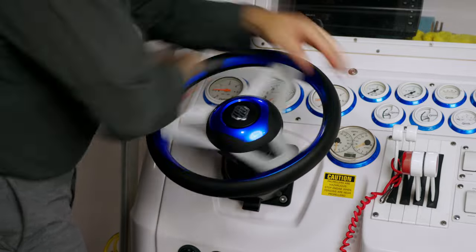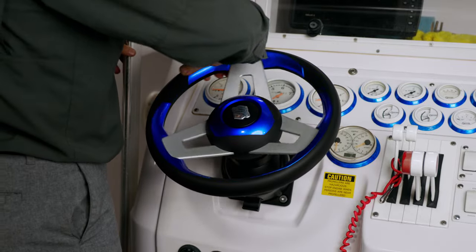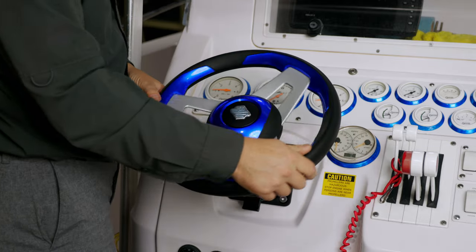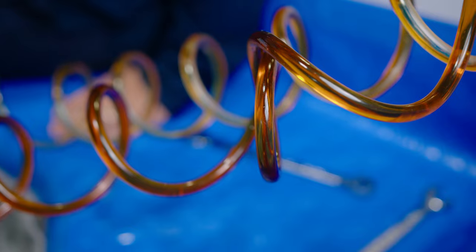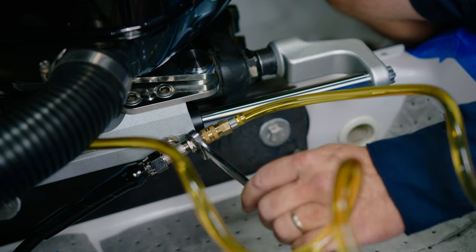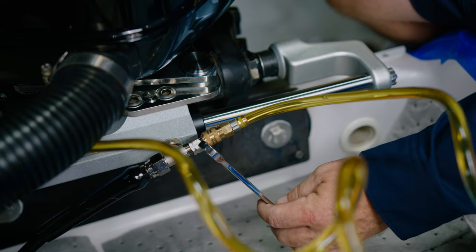Change direction and slowly turn the wheel without moving the cylinders. Look at the clear return lines and watch for air bubbles. Repeat until no air is visible in the clear lines. It is critical to tighten the bleeders before turning the pump off.